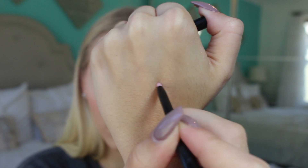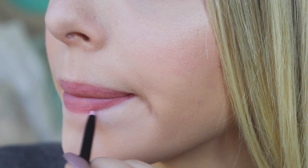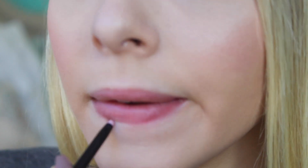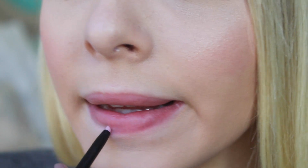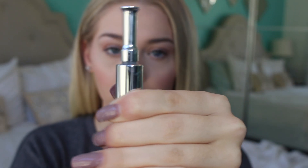Next I use this invisible lip liner by Confidently Ready. This thing is awesome — it's a waxy lip liner that makes sure your lipstick doesn't run, especially when it's really strong and pigmented like liquid lipsticks usually are. I just line the outside of my lips to make sure everything stays in place.